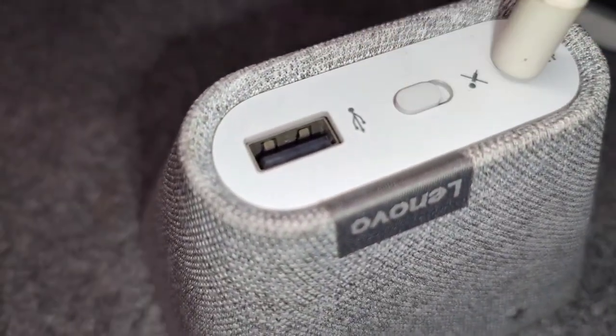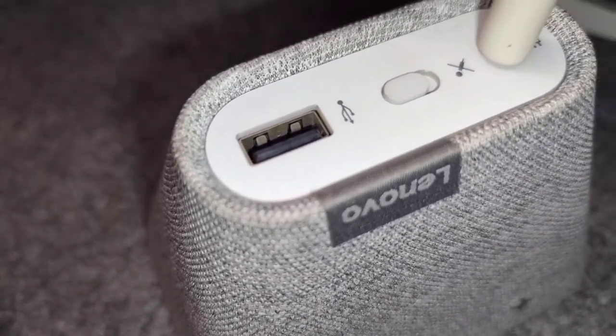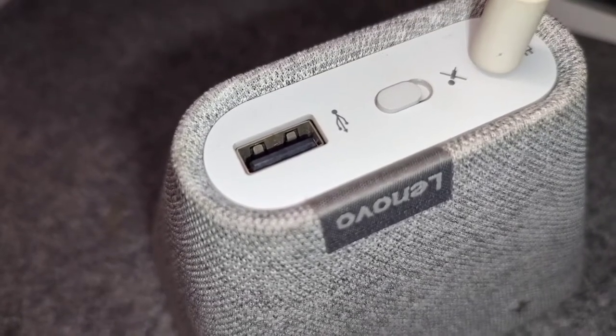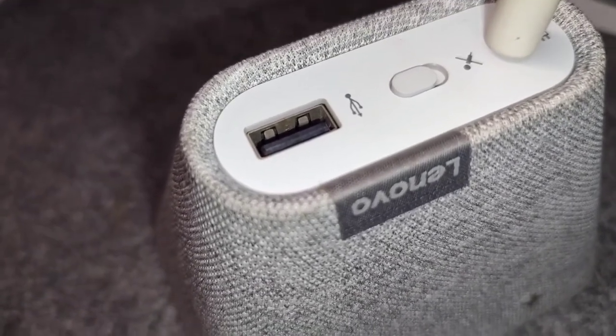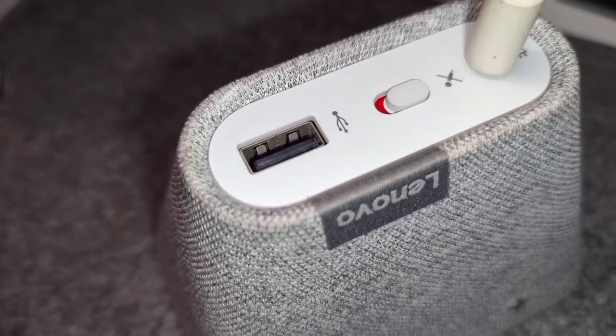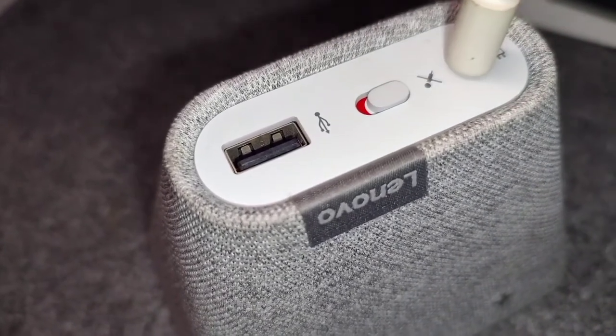If you have concerns about privacy — say you keep this in the bedroom and you're skeptical that Google might eavesdrop on your conversations — you can mute the microphone. There's a button for that and there's a red accent indicator so you know the mic is muted.